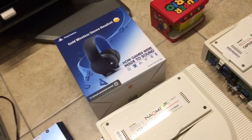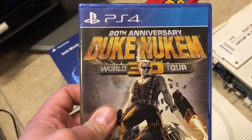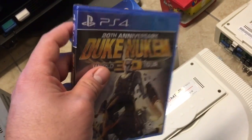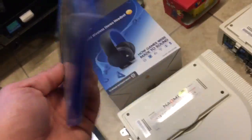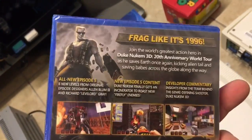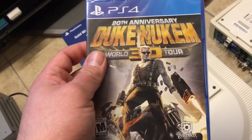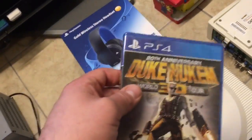Alright, now to show off some of my recent pickups. First thing is Duke Nukem 3D World Tour. This is the 20th anniversary edition for the PS4, and it's also for the 360. GameStop exclusive — picked it up for $20. If you guys are into this game, I definitely would pick it up. It's GameStop exclusive, so I'm sure it's going to be somewhat hard to find in the future. I have Duke Nukem 3D on five different systems, but it's that good of a game that I don't mind picking it up for a fifth or sixth time.